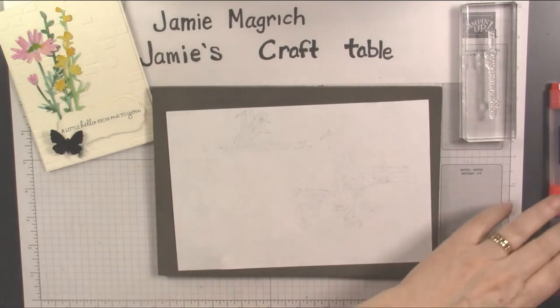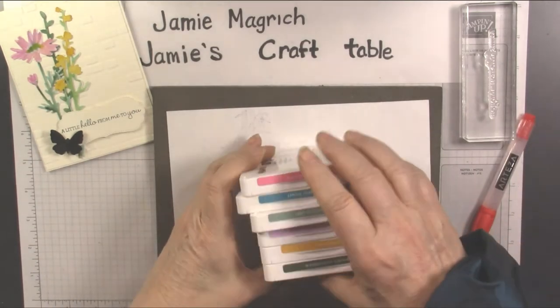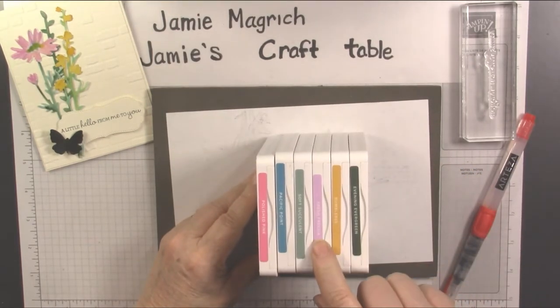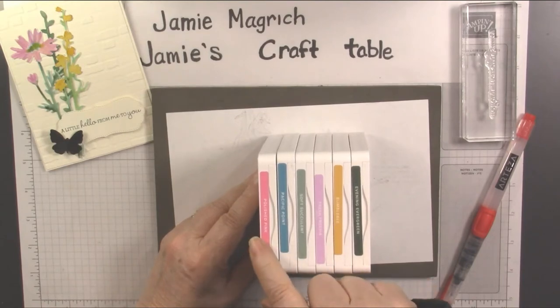I'm using quite a bit of product. I know it's a simple card, but I've got a lot of inks here: Evening Evergreen, Bumblebee, Fresh Freesia, Soft Succulent, Pacific Point, and Polished Pink.